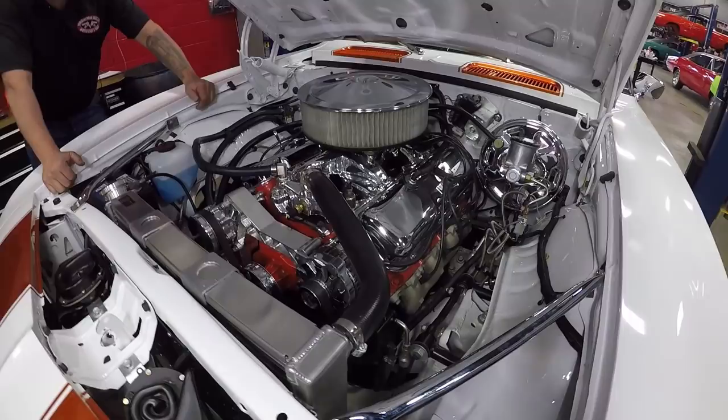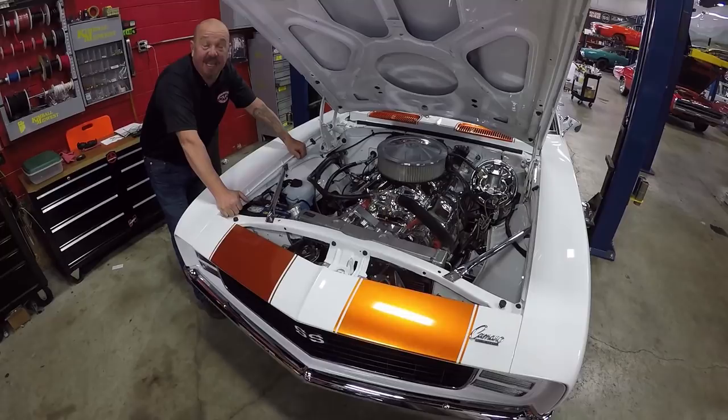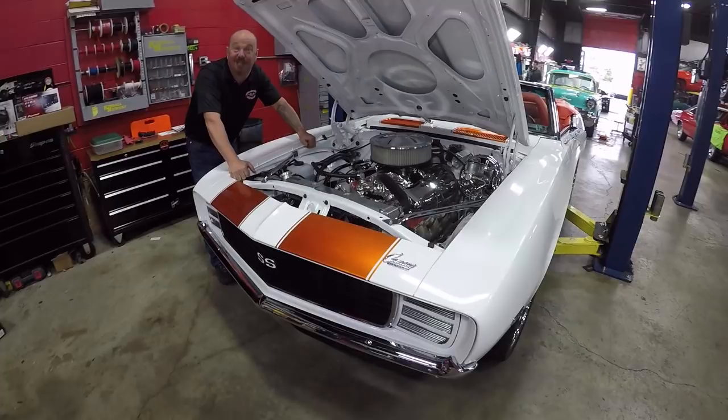All the paint work in here, all the wiring — everything about the car is beautiful. They've got a clear bra on the front to keep down on the stone chips. This is an amazing car, guys. She's fuel injected, she's a numbers matching big block, it's a Pace Car, upgraded to a five-speed — it's a Resto-mod Pace Car, guys. Call us at 248-974-9513 and let Vanguard Motor Sales park this dream in your drive.